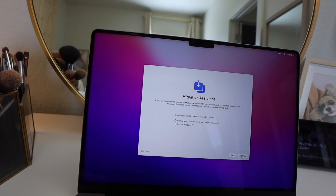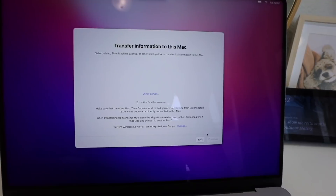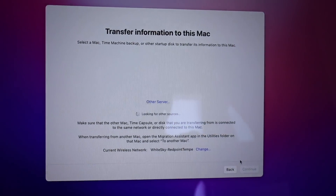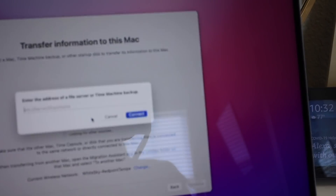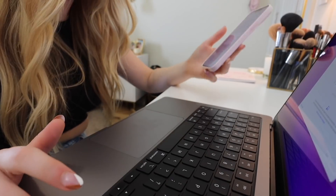Continue. I'm getting impatient. It is currently looking for other sources. I got slightly impatient so I went back and now I'm putting in my Apple ID and we're just gonna back it up from iCloud, which I should have done in the first place. I don't know why I didn't. Putting in my verification code.